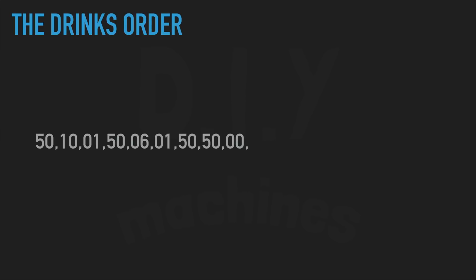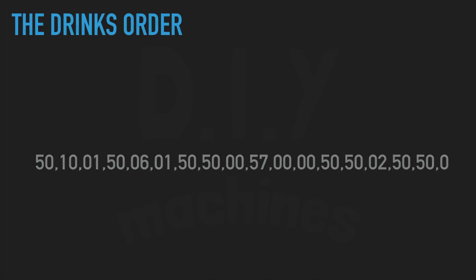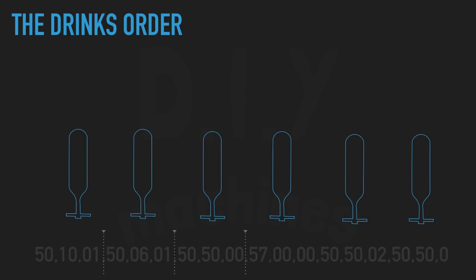We will send the requested drink to the Arduino using its serial connection. We send the drinks order as a series of values separated by commas, also known as CSV. This is an example order — it consists of 6 groups, each with 3 values. Each group represents an optic on our bar bot. My robot has 6 optics fitted, so there will be 6 groupings of 3 in its request.